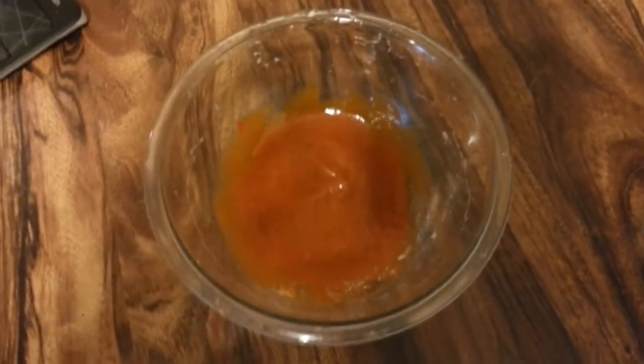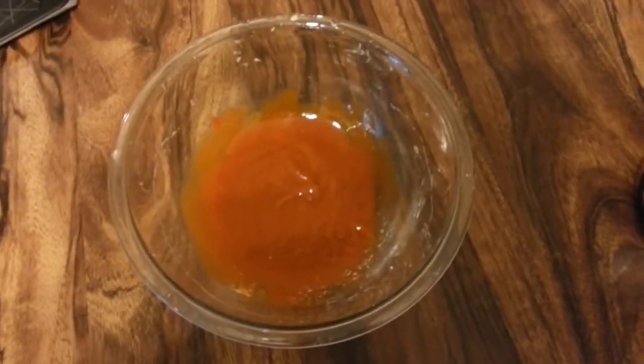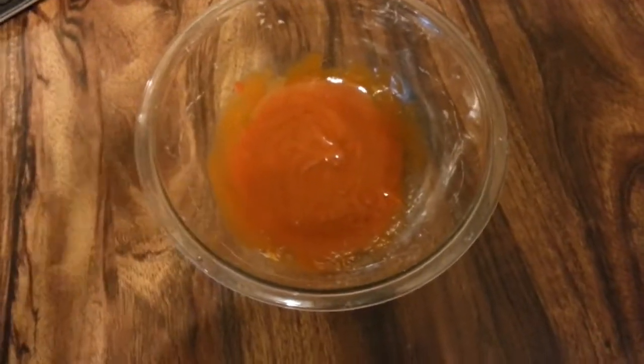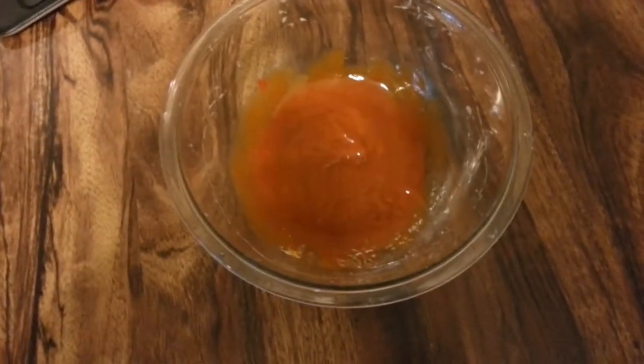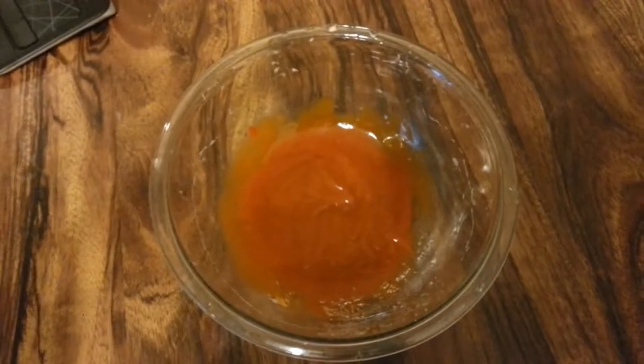In this bowl I've mixed together some melted vegan butter or margarine, some barbecue sauce, and some sriracha sauce, and just mixed it all up. Once the cauliflower is out of the oven, I'm going to coat them in that and put them back in the oven for another 25 minutes.